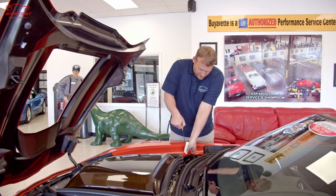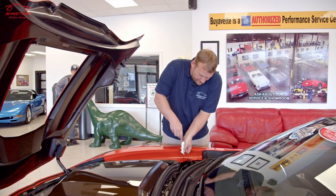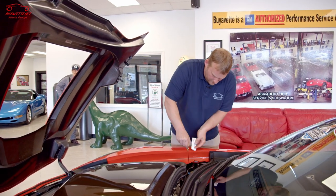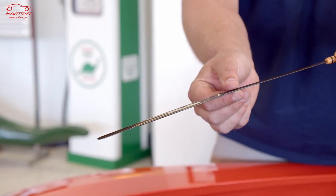So as we pull it up, we'll wipe the stick off to avoid drips, put it back in, and as we pull it up that is the actual oil level of the car.